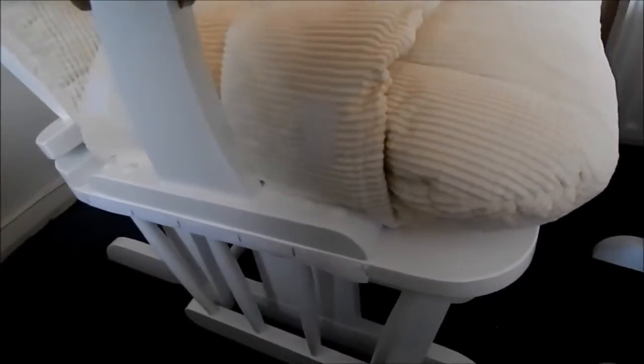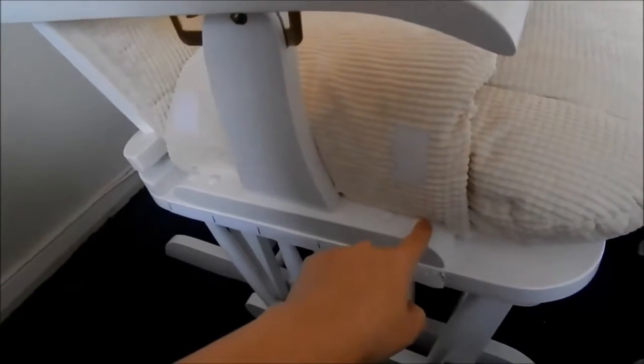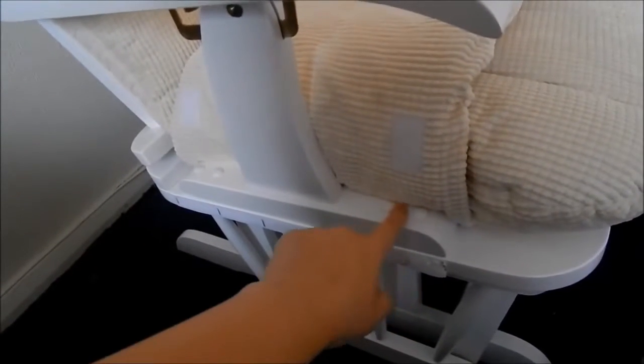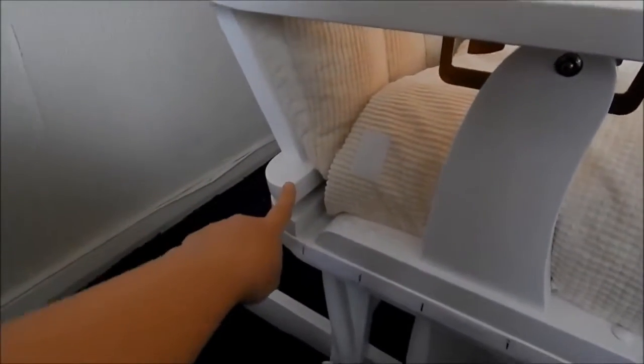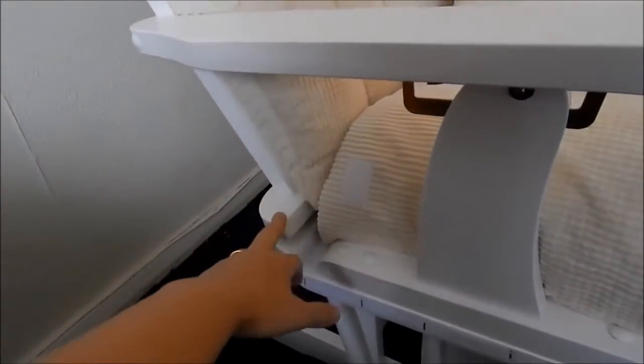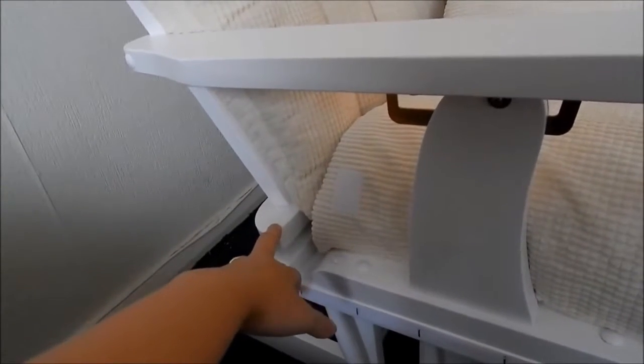The chair itself — the base comes already done. All you need to do, if you just look under here, is screw these four screws in on the arms, and then you get little covers to cover them up. At the back there are two screws to hold the back on, which you might need some help with because the back is quite heavy, so it's good to have someone hold it while you screw it in.